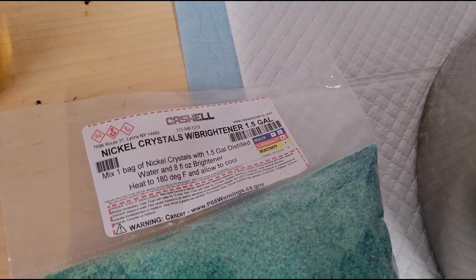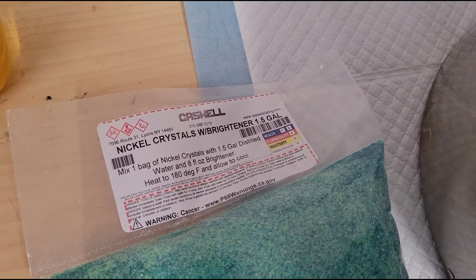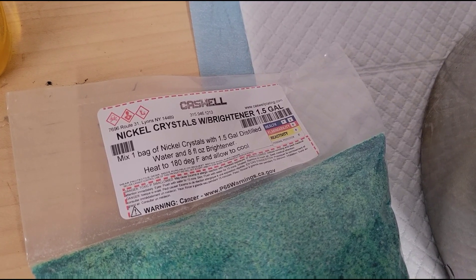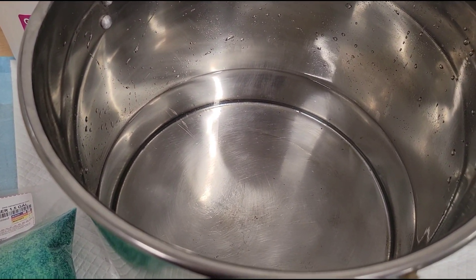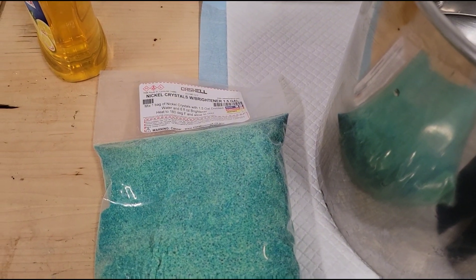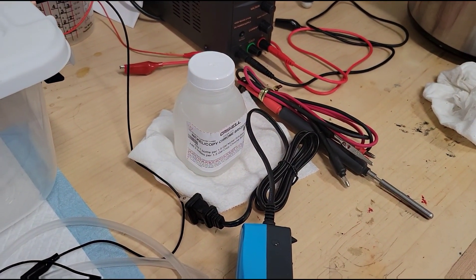Okay, so now I need to prepare my nickel plating solution. This thing comes with some instructions — it says to mix this bag with a gallon and a half of distilled water and the brightener at 180 degrees. I have a pot here full of distilled water. I'm going to put that on the stove, bring it up to temperature, bring it back down, dissolve the salt in the water, and then add the brightener, which is just that little container there.